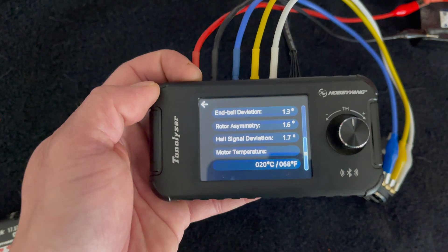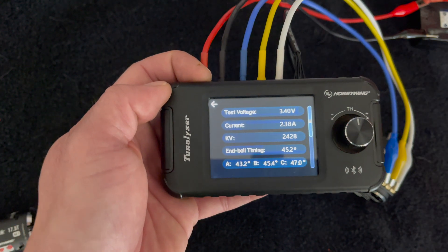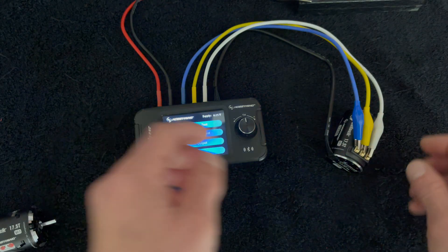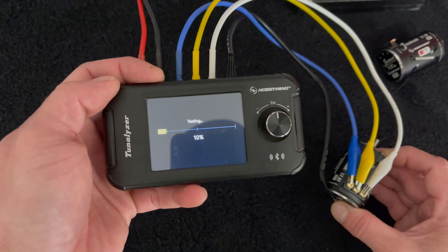I'm going to take these numbers and punch them into a spreadsheet to compare the two motors. Now I'll hook up motor number two and do a test run — hold the motor, hit auto test, and away it goes.